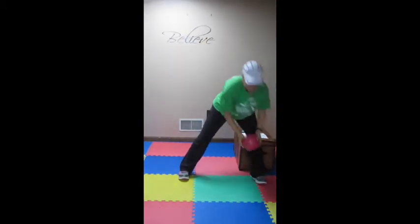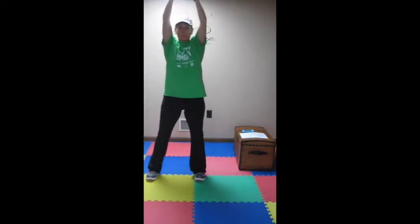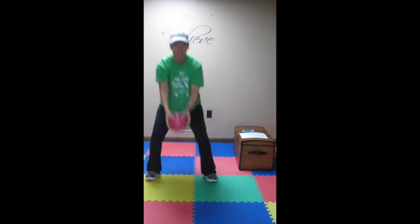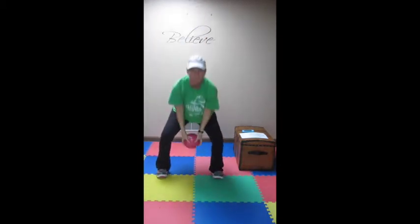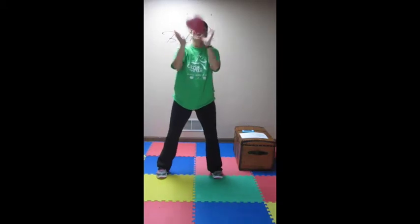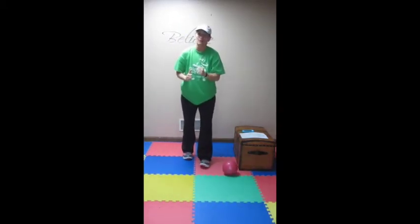Now we're going to put it all together. You're going to do a side lunge, side lunge, three squat swings — one, two, three — side lunge, side lunge, three squat swings, and you're going for one minute. That's your combo. Then we're back down to plank for 30 seconds.